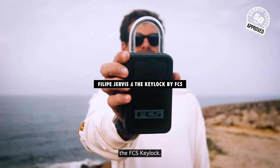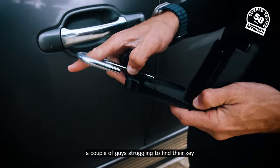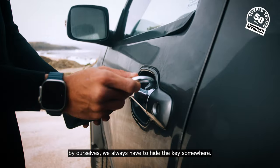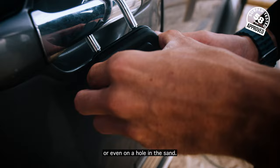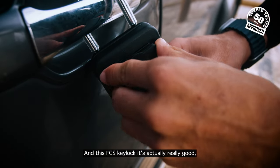Hi guys, today we're going to talk about the FCS key lock. The other day I was coming out of the water and I saw a couple of guys struggling to find their key under the rock, because when we're surfing by ourselves we always have to hide the key somewhere — it's either on a bar, on the car, under a rock, or even in a hole in the sand. And this FCS key lock is actually really good.